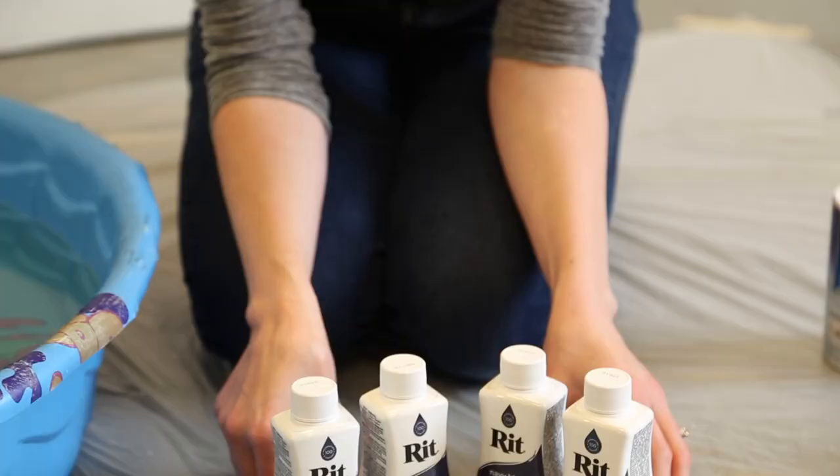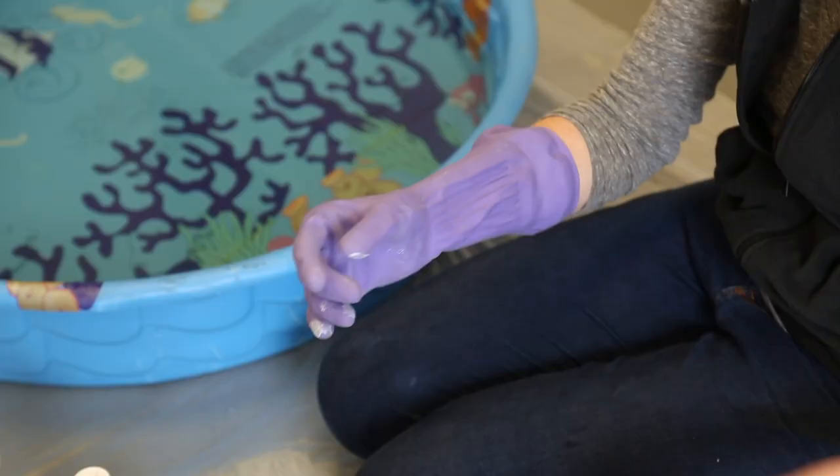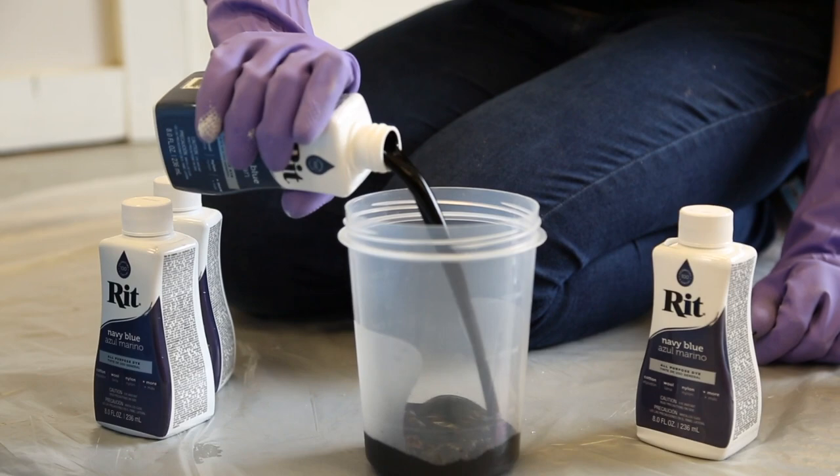The drop cloths I'm using are six feet by nine feet and I'm dyeing two of them, so I'm going to use four bottles of Ritz liquid fabric dye — three in navy blue and one in denim blue. Mix in a separate container before adding to the pool.